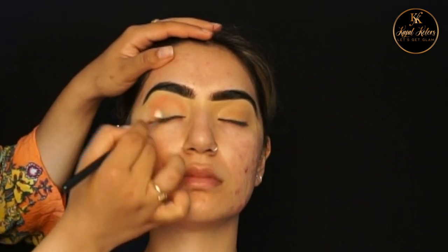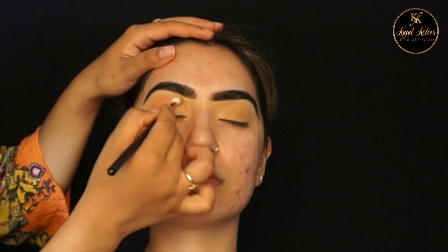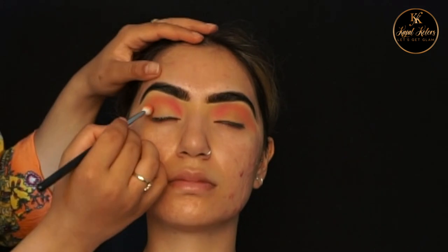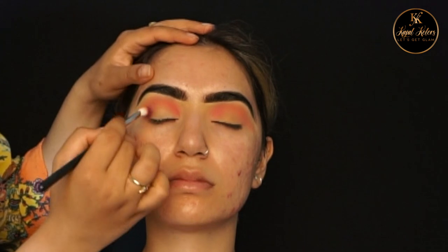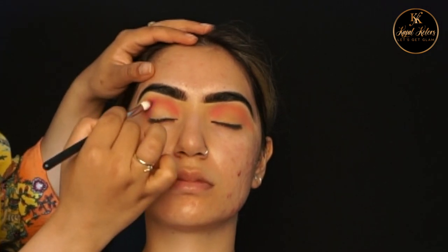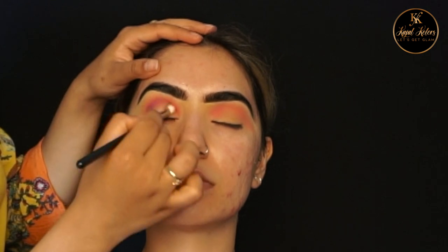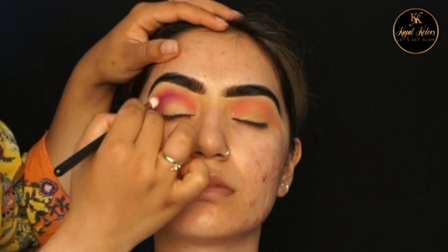I've then taken the shades Foolish and Wifey from the BePerfect palette. I'm now going in with the shade Liquor from the BePerfect palette. Now that I've deepened the crease I'm going to keep blending it out until it's seamless.